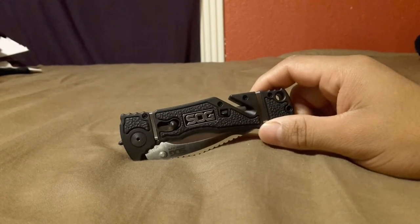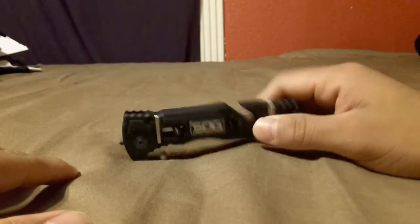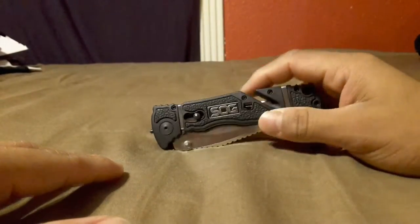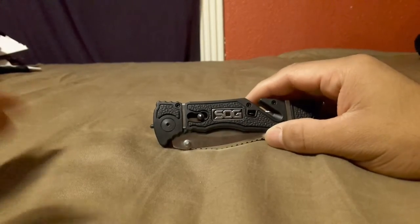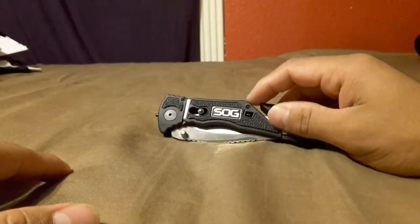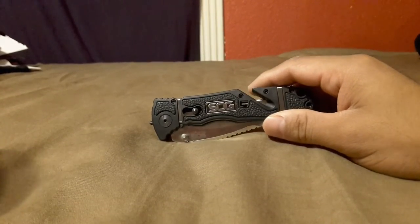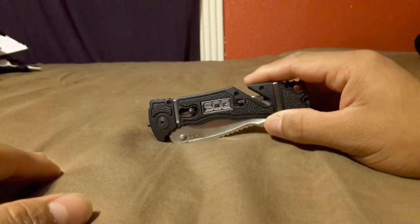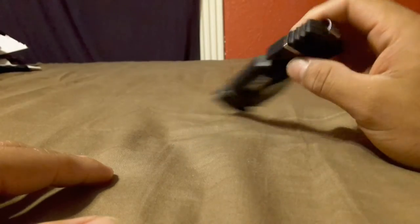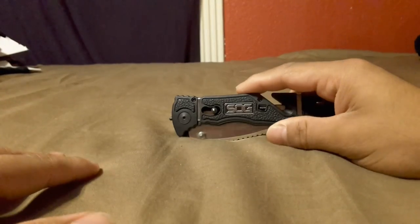Overall, good knife. If you're gonna get it, I do say get it — it's a pretty good knife. I think the pros outweigh the cons. I would just recommend getting it cheaper: look for it on Amazon, eBay, or another website. I would not recommend paying full price — I don't think it's worth $80, it's a little too pricey. But pretty good, good looking knife, and I'll keep it around until I get something better. That's my review, thanks for watching.